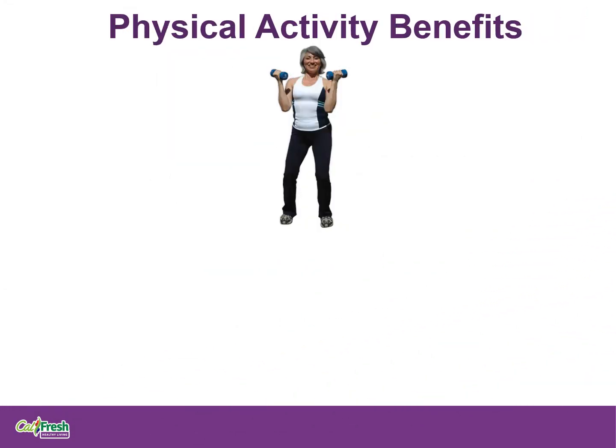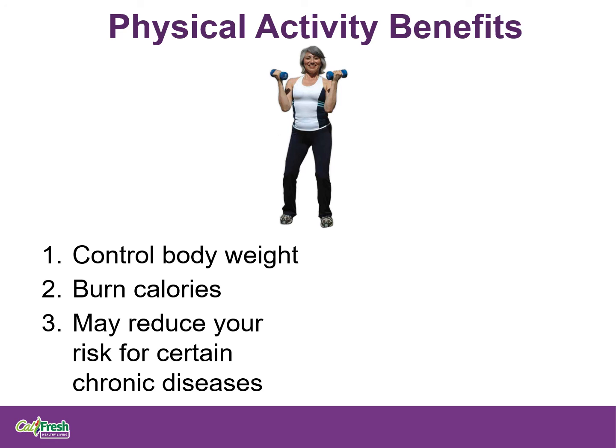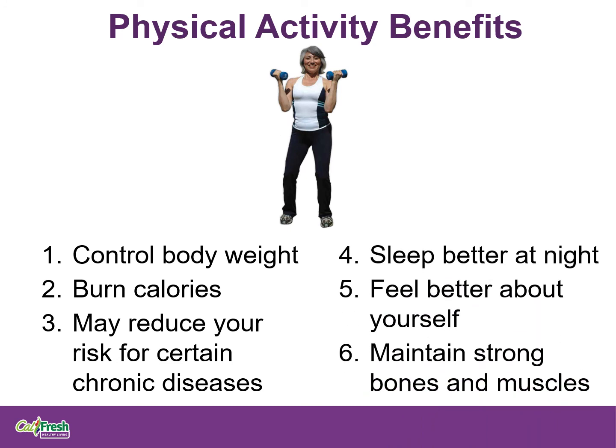So what are the benefits of physical activity? Physical activity helps you control body weight, it helps you burn calories, and it may reduce your risk of certain chronic diseases like type 2 diabetes and high blood pressure. It also helps you sleep better at night, makes you feel better about yourself, and helps you maintain strong bones and muscles. It is important to be regularly active, and it is a key factor in maintaining a healthy body weight for kids and adults. Parents, you play an important role in helping your children make physical activity an everyday habit.